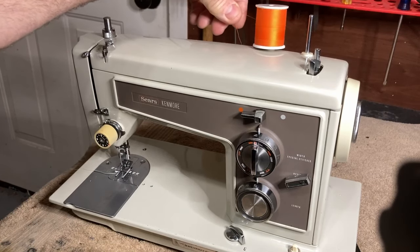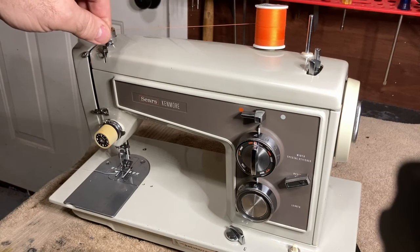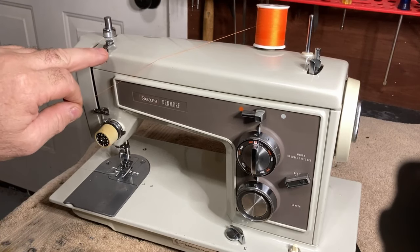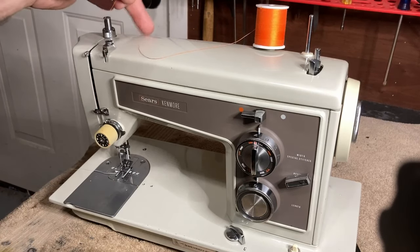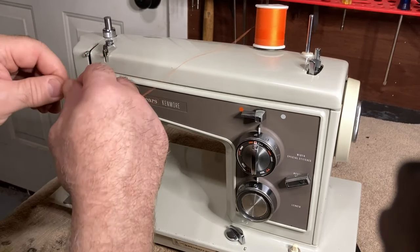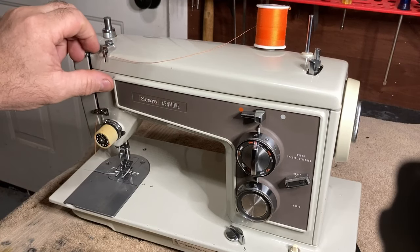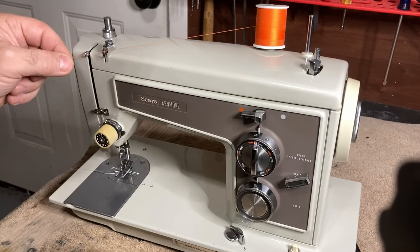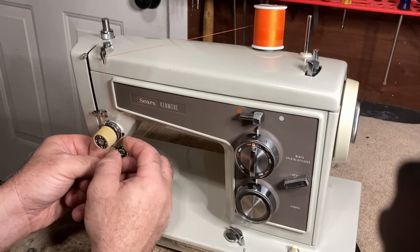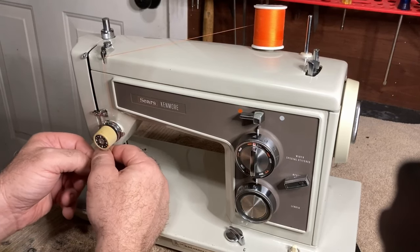I've used bright orange thread so it's easy to see. The first thread guide on this machine is right here — there are some other models where you go from one point to another, but not on this one. You're going to drop it in. Do not go here — this is for your bobbin winder. From here you're going to go down and come around. Right here you want to make sure that the thread goes in between those disks. You don't want it going back here or right here — it goes in between those disks.